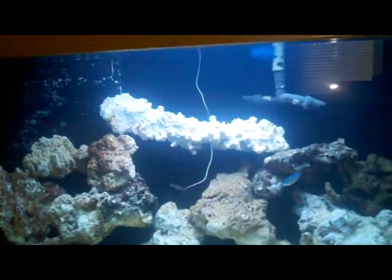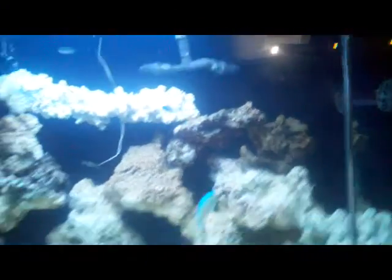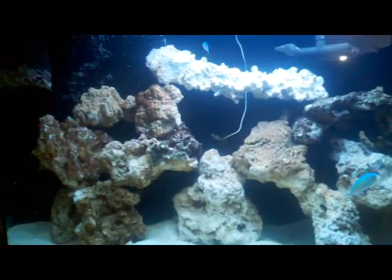I might take that one big white piece off, not sure yet. My sand is getting a little dirty — you can see it's starting to get diatoms. I just got back from my local fish store and got about five turbo snails and about 40 hermit crabs for ten dollars. He really hooked it up.